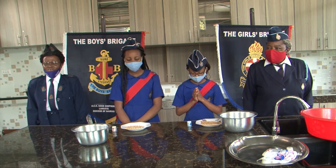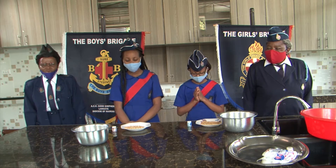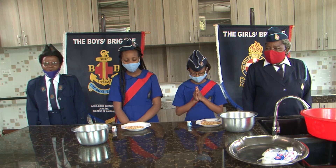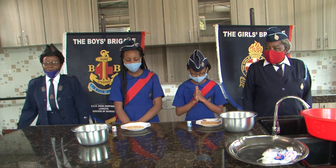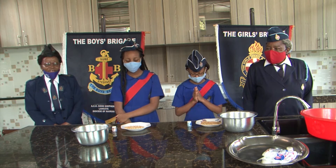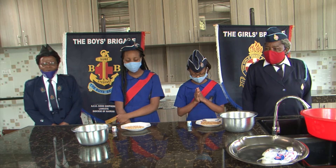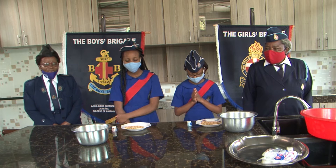my Father, I just want to thank you for these children who have come to be here to teach others what to do in Brigade, because this is an all-round program. So as the children will be coming to ensure the others who are at home, my Father, may you give them wisdom. May you give them courage. I thank you for them coming here.